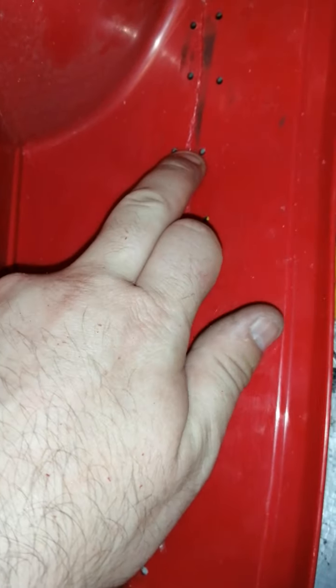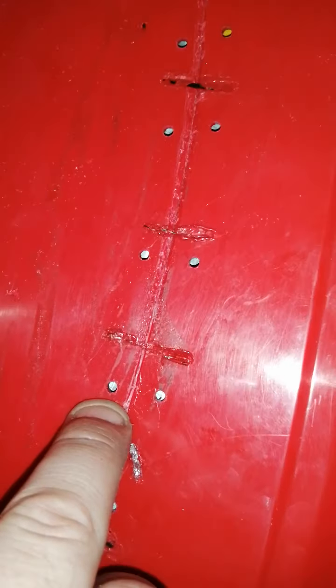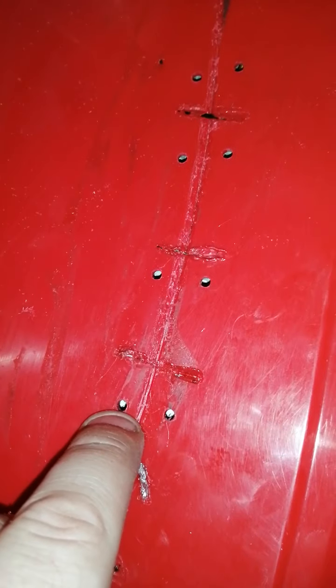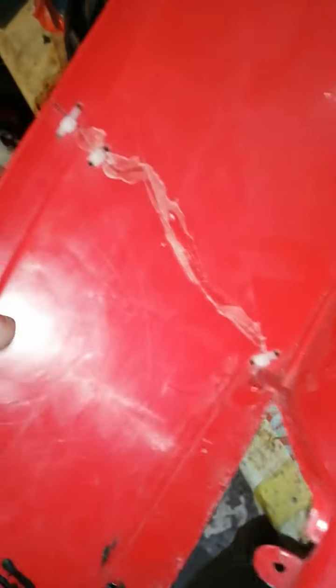When I'm done I'll sand it all down as smooth as I can and fill it in. These holes are all from the last guy who put cable ties — just drilled holes everywhere. It's a bad set of shields, it really is, just broken everywhere.